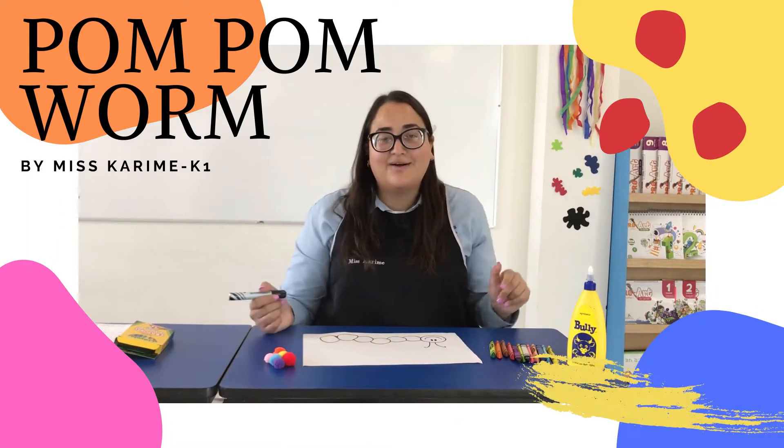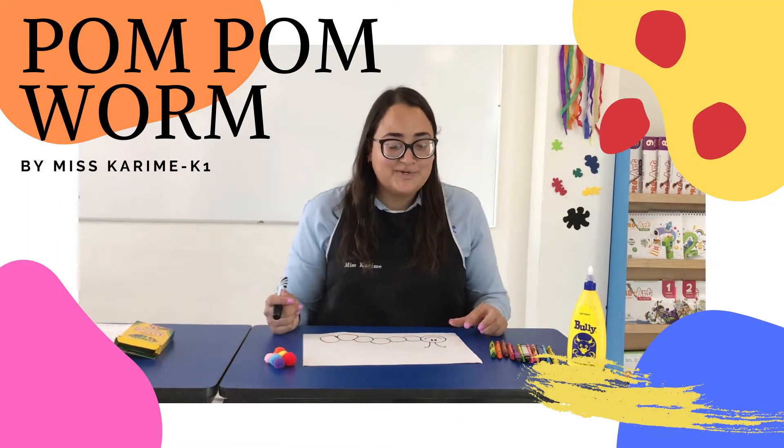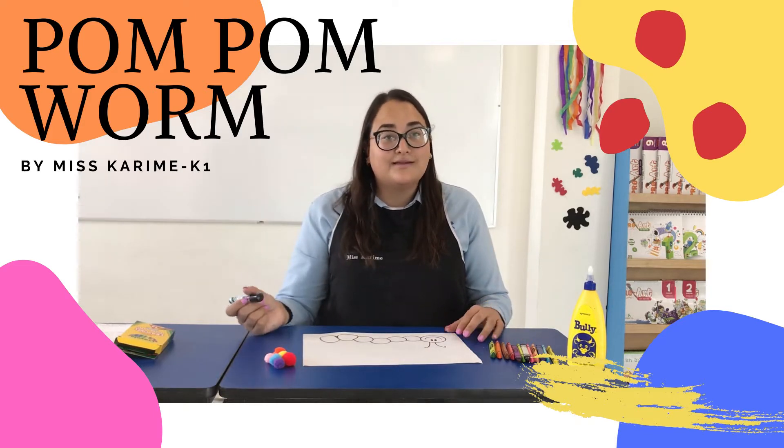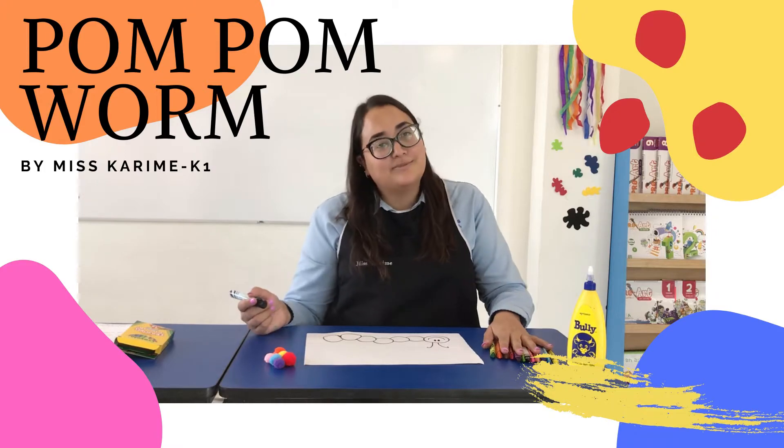Hello, how are you? I hope you are great. Today we are going to make a little worm. So, let's see the material.